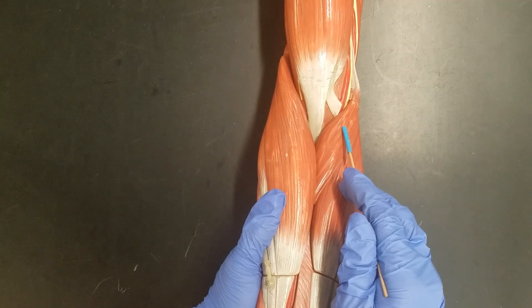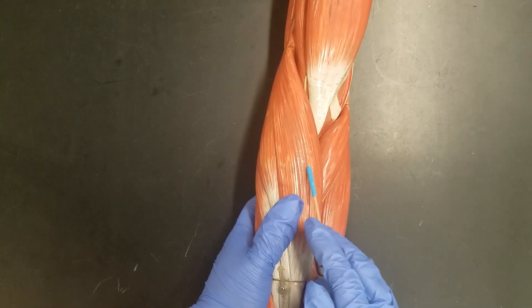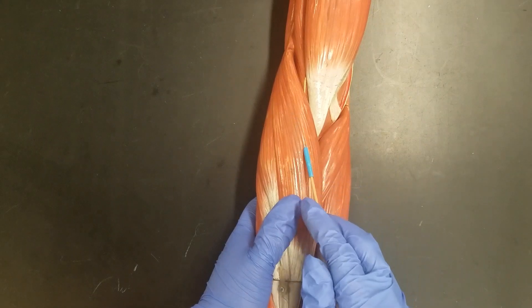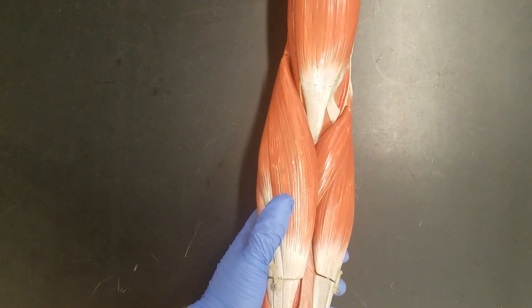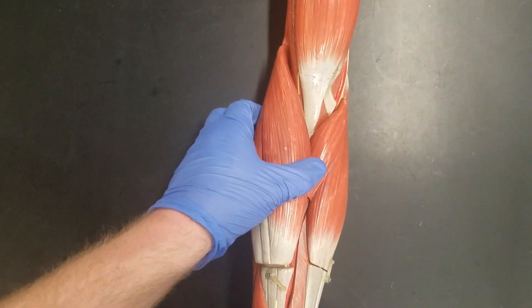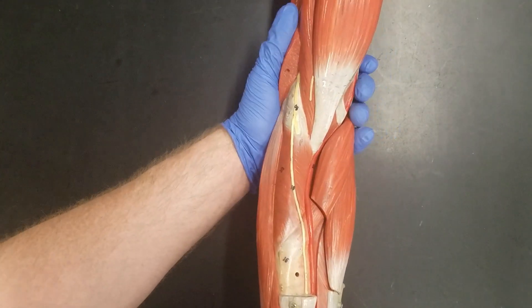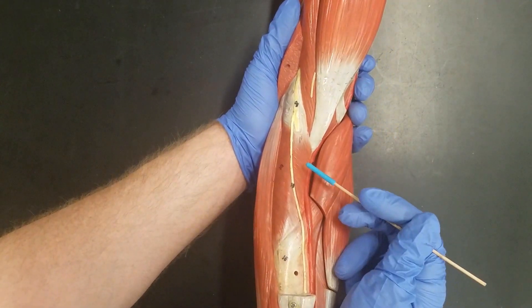So we have pronator teres in front that pronates and brachioradialis on the backside of the V, which assists with elbow flexion. To see our last muscle, we're going to take brachioradialis and remove it. As we take brachioradialis off, we can now see some of the deeper muscles.